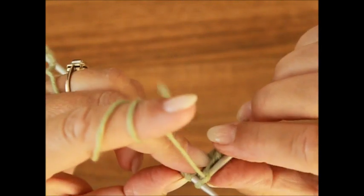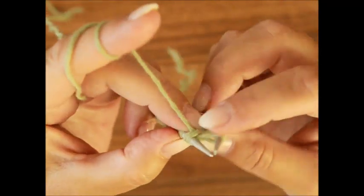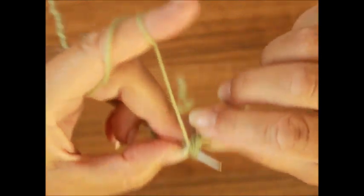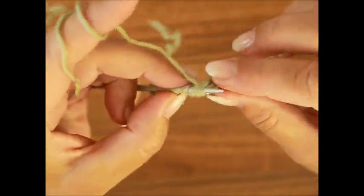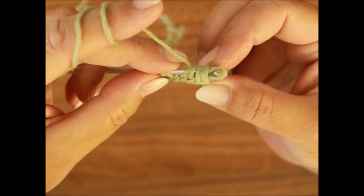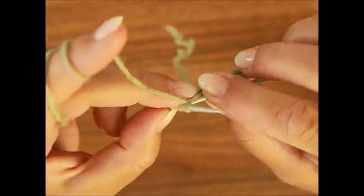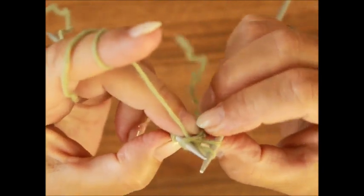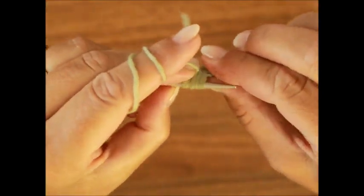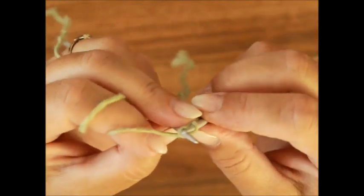Das Ganze wiederholst du: die erste verschränkt, bleibt auf der linken Stricknadel, dann die zwei zusammen verschränkt, bleiben auf der linken Stricknadel, dann drei zusammen verschränkt, die bleiben auf der linken Stricknadel, und jetzt vier Maschen zusammen verschränkt – erst jetzt schieben wir die linke Stricknadel da raus. Dann die letzte ist meine Randmasche, die stricke ich nach links.